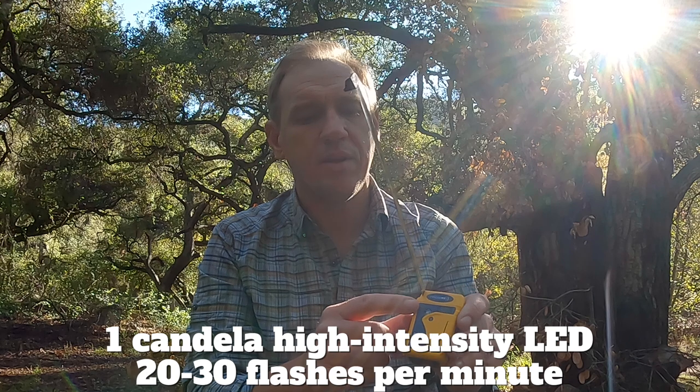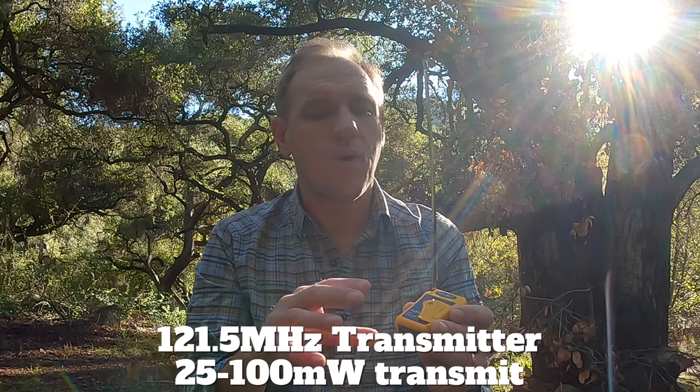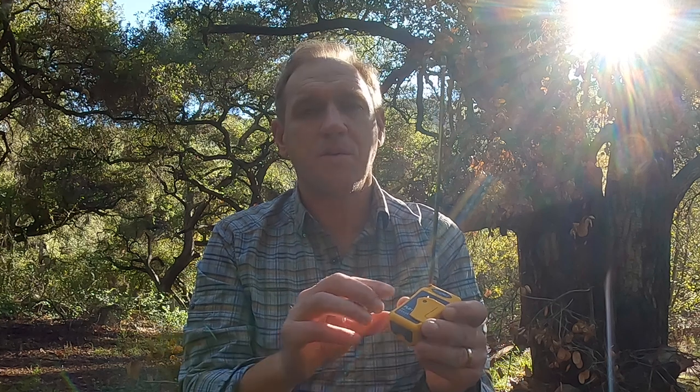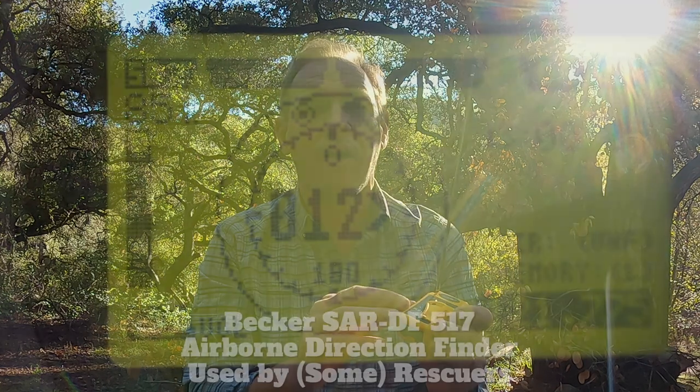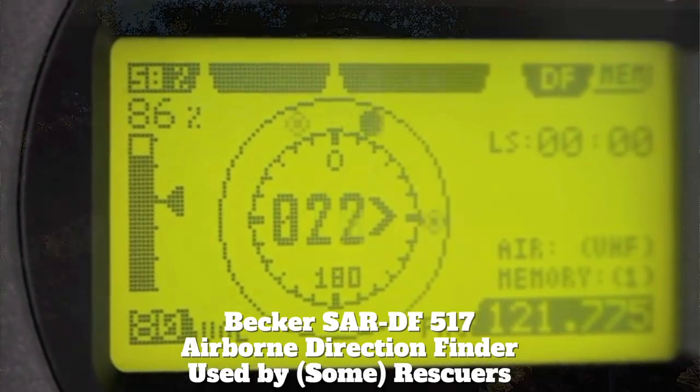After the distress call has been relayed to the local search and rescue, they will go to your area wherever the GPS signal is. One advantage of a PLB over an inReach is that it has a strobe on there — so if it's night, the strobe will be blinking right there. It also has a homing beacon on a different frequency, 121 MHz, and rescuers have equipment to lock onto that and find you using radio direction finding. That's the anatomy of a rescue.